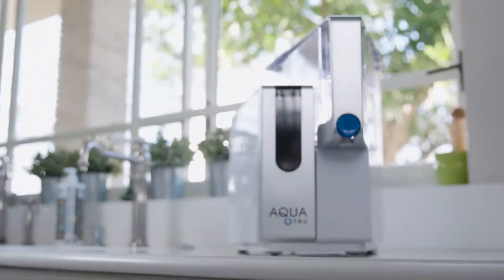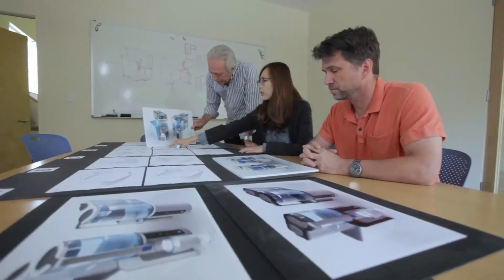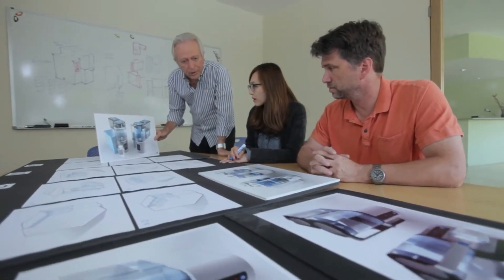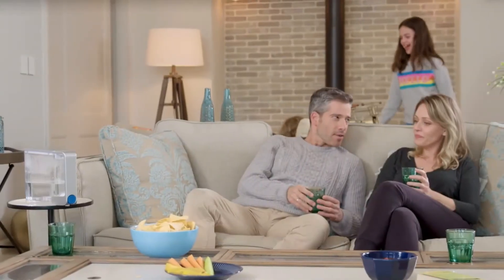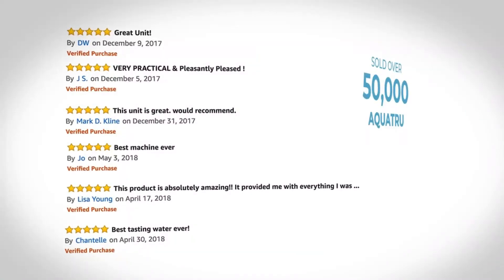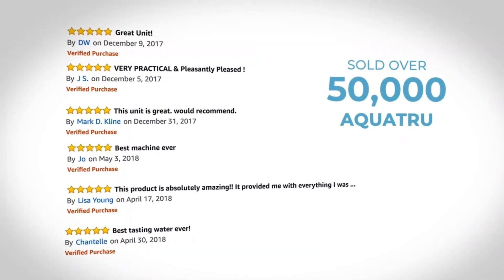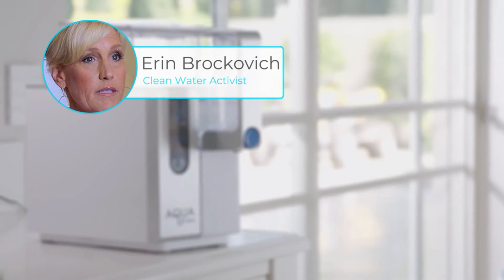At Aqua True, we're committed to transforming your tap water into clean, healthy water you can trust. We're a seasoned, dependable company that's been around for over 15 years, specializing in water and air purification. Aqua True Connect is the Aqua True 2.0, with our first version already enjoyed by tens of thousands of happy customers. So when it comes to purifying your water, you can rest assured we really know what we're doing. In fact, we're so good, we're the brand Erin Brockovich swears by.